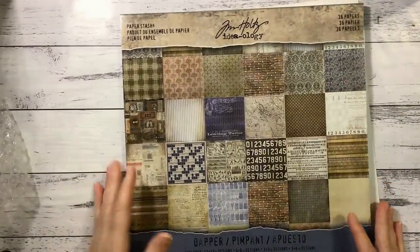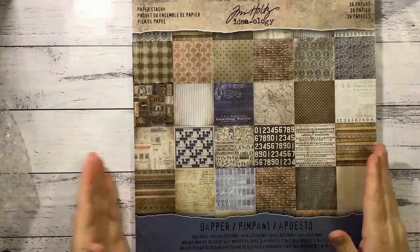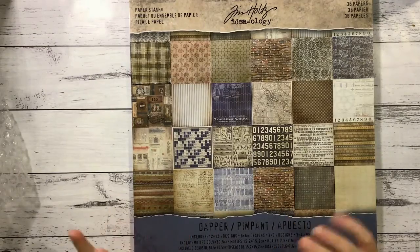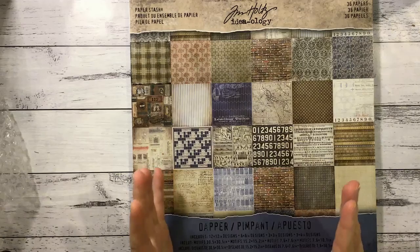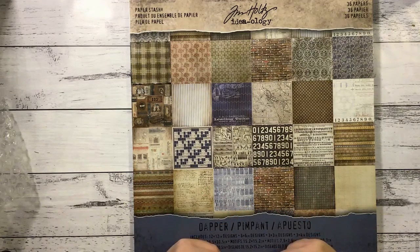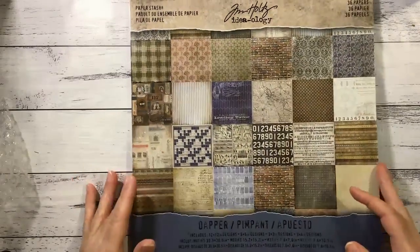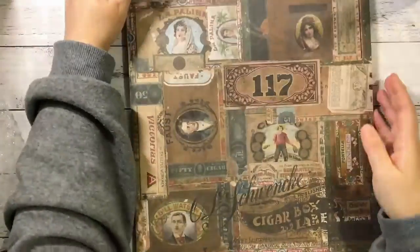We'll have a flip through first. Myself plus the other couple of ladies on the creative team for November will be making a number of different creations with these papers and their chosen products. They'll all have different products as well. So check out what they're making, follow along if you want. You might get some ideas and see what items they've chosen because they'll also be on sale for November.